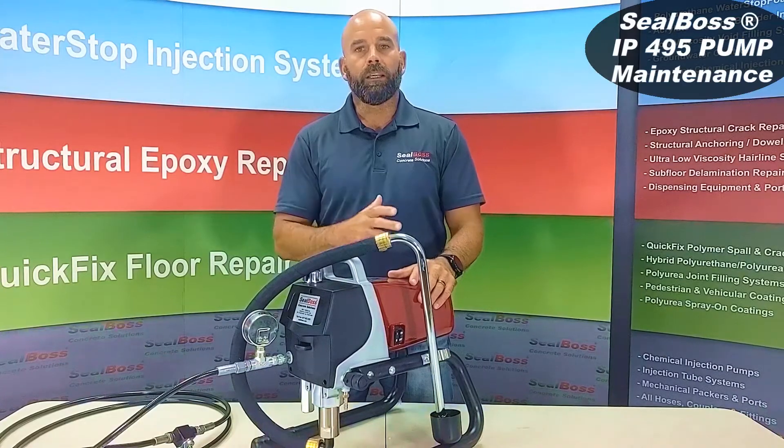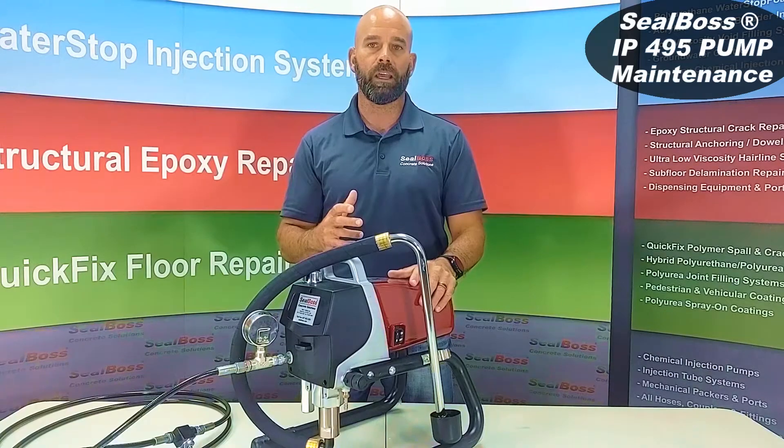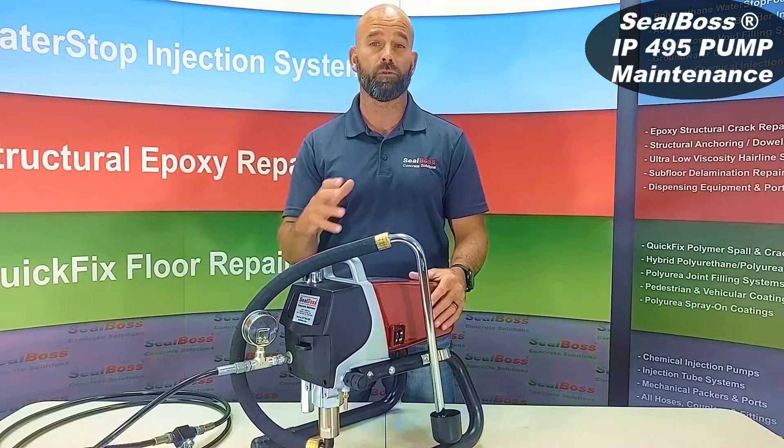The steps to clean these machines are very basic but it's very imperative that you follow these steps. It'll give you the best fighting chance at having a machine that's going to last you a while and also be ready from job to job.